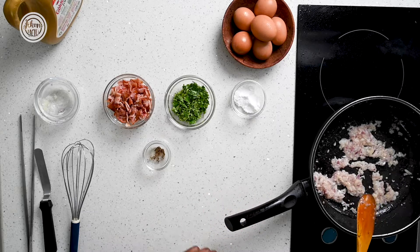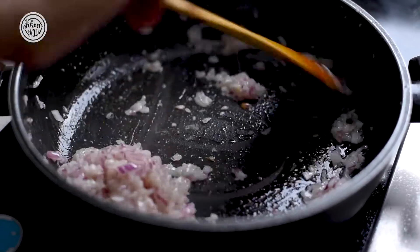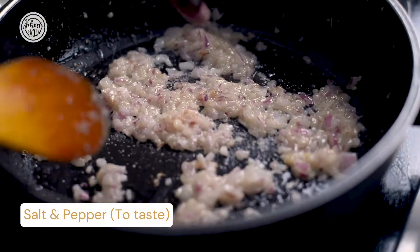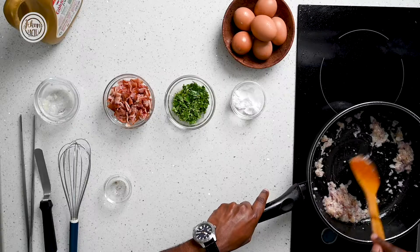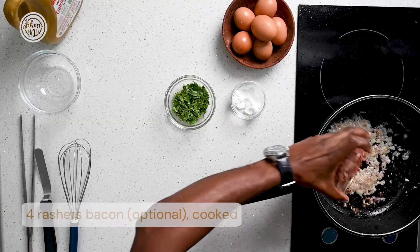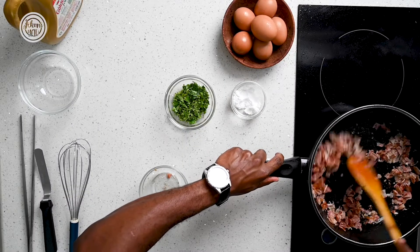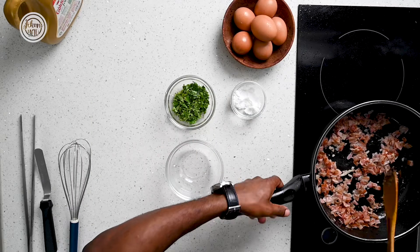We want to sauté our onions until they're golden brown and translucent. As this cooks, season with a bit of salt and black pepper. Then add our bacon, which we had grilled earlier and chopped into nice little cubes. Give it a good stir and then set it aside.